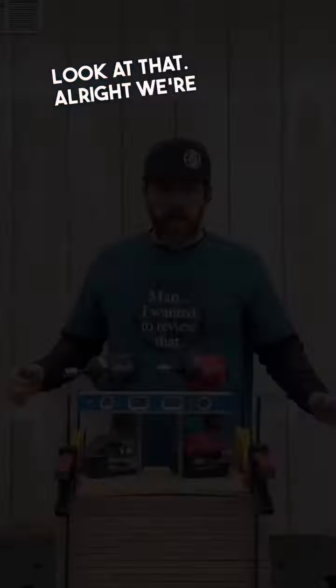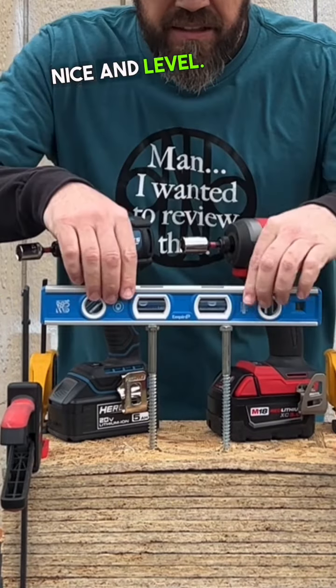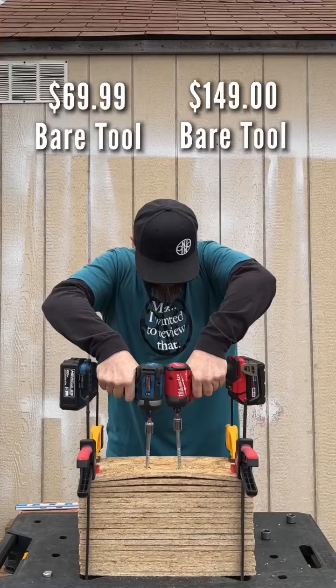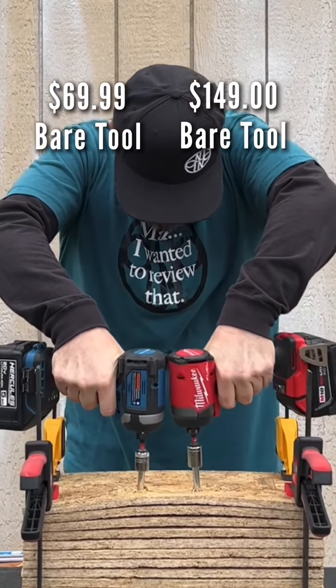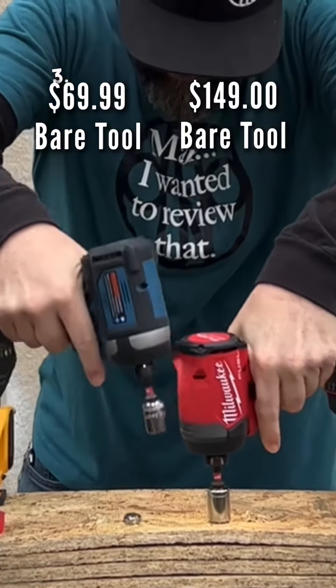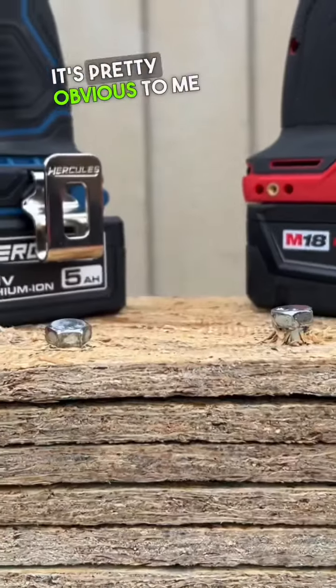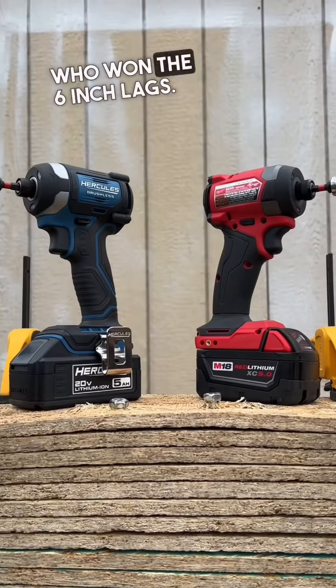Look at that. Going to do one more test — 14-millimeter 6-inch lags, nice and level. Stopped because I couldn't see. It's pretty obvious to me who won the 6-inch lags — look at the evidence.